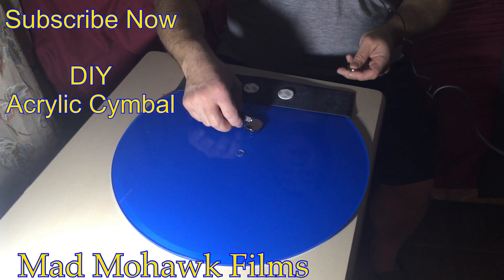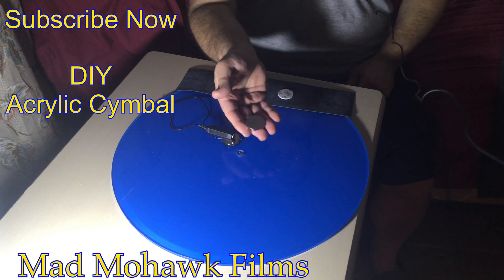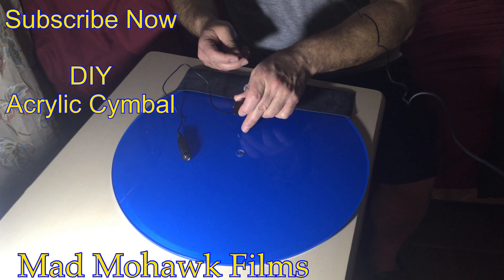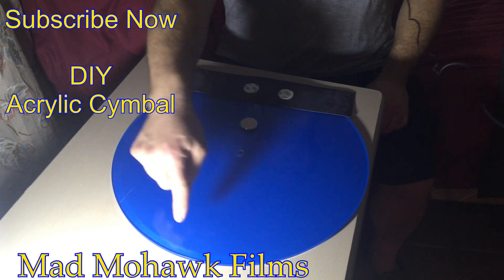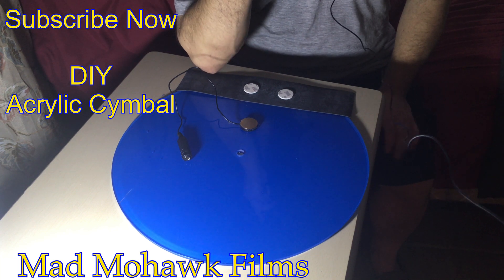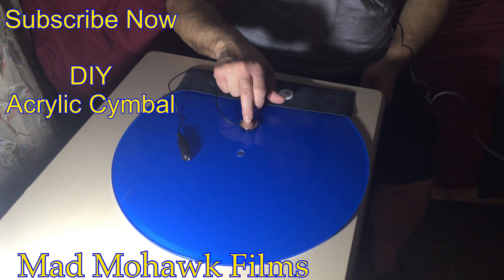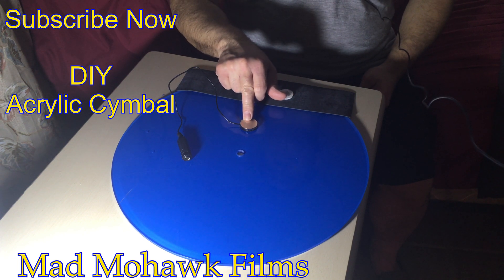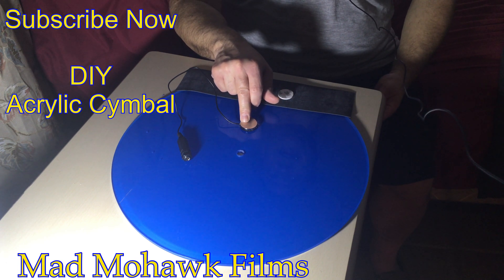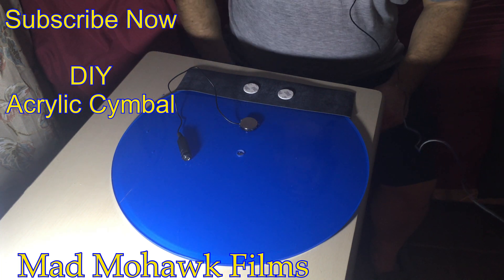I'll probably attach this by simply putting this underneath and putting this on top to make a sandwich — and I'm going to do it in the back, not on the bottom, on the top. Some people get upset because I put it on the top, because they're afraid you're going to damage this. But the magnet's metal — it's going to be pretty hard to damage. Could it happen? Sure. I'll be right back.